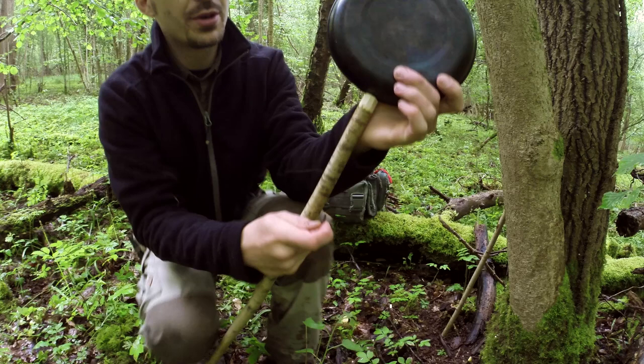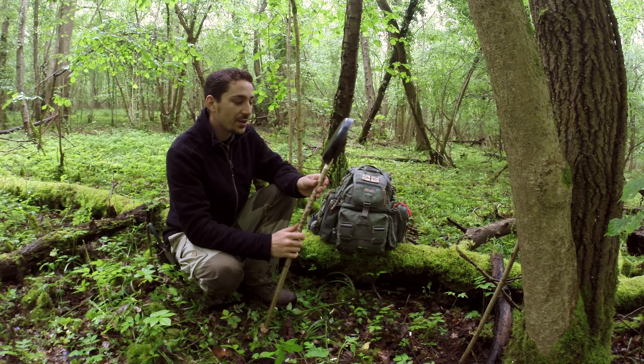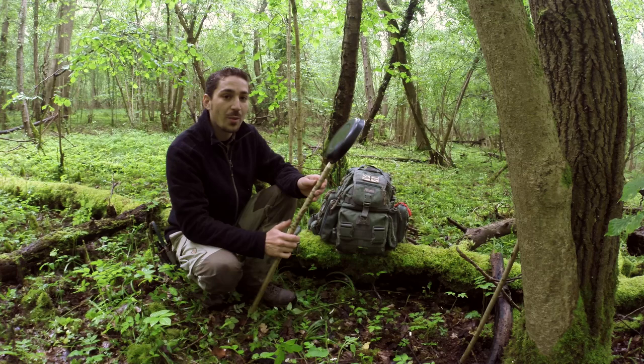Just push the twig in — you can see that little twig in there now — it really locks it in place a bit better, though it isn't exactly necessary. There are always concerns when people see this or when I let others use the pan on a course, that the pan is going to drop out. It never has to date and I've never had any problems with it at all, given the design, even when the pan is really loaded.